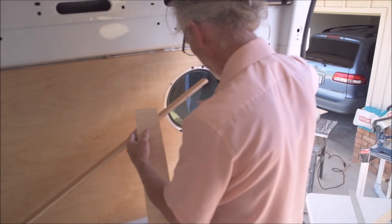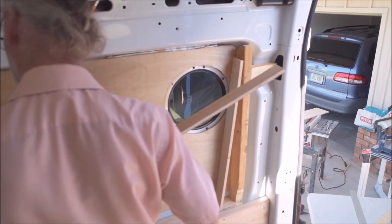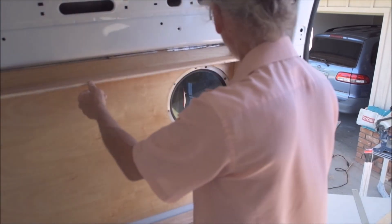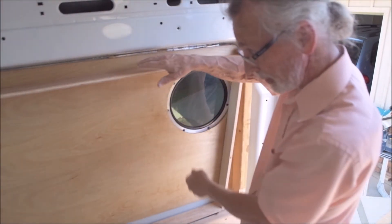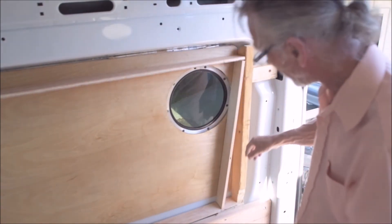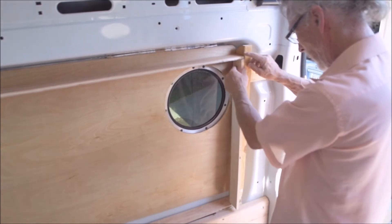Just like everything else, I have two hands and I need three. But this is kind of what it's going to be like — only it's going to be a little higher up, at the top. Right now I've got it at the bottom because I just want to see how it lays out square-wise.